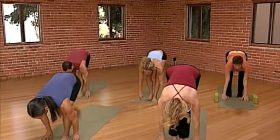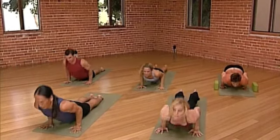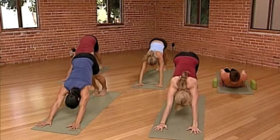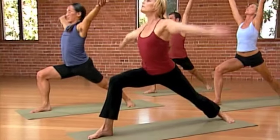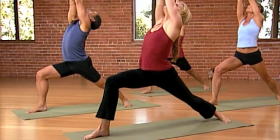Back to a lunge. And push-up position. And upward facing dog. And downward dog. Breathe here. Right foot forward. Left heel comes to the ground. Inhale, warrior one. Extend out of that waist. Breathe. Look up.